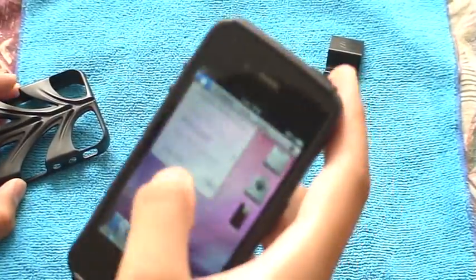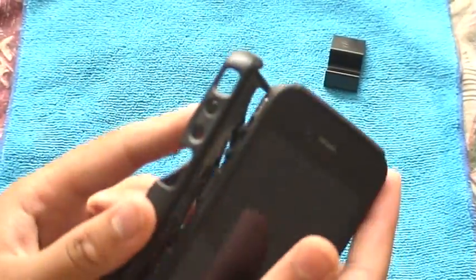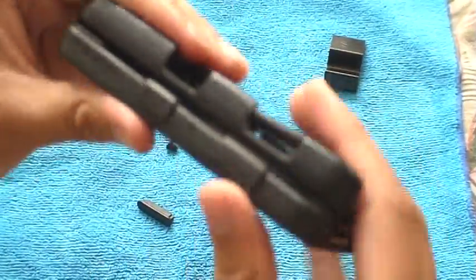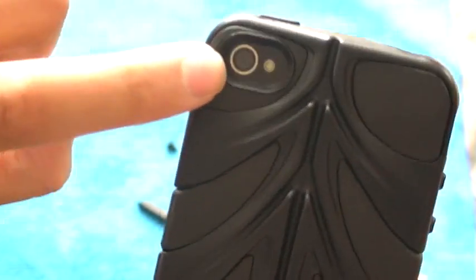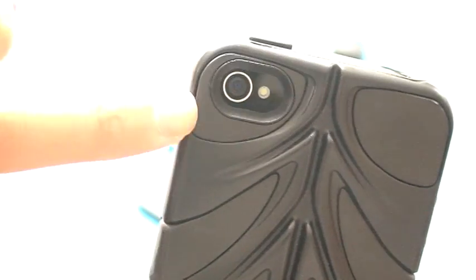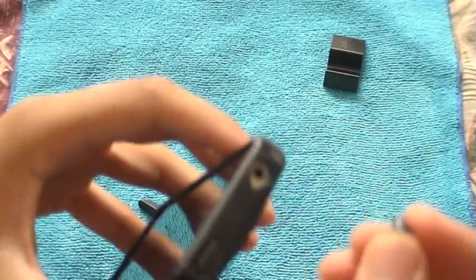This is what it looks like without it. Here's how you install it: put the button side in first, make sure it's lined up, and just push it in like this — and it's installed. This is what the case looks like. It doesn't interfere with pictures because it's got that black little outline. So it doesn't cause any washing out of your photos. This whole side is protected, and this whole top is protected. Put this piece in there and now the whole top is protected.